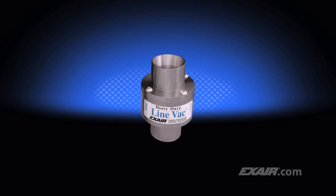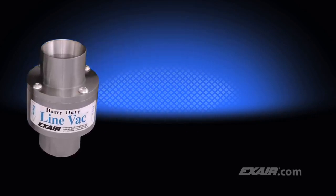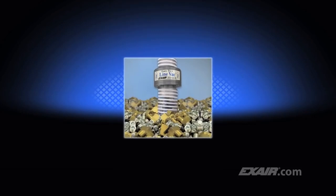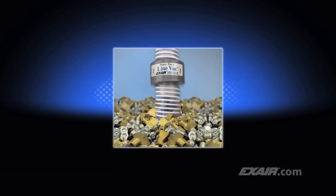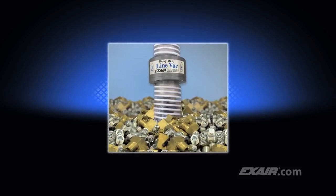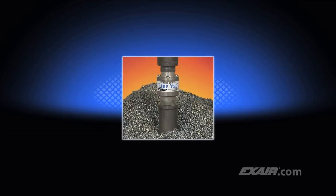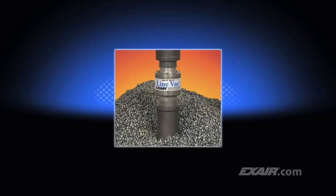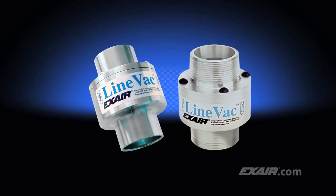Do you need to convey more material in less time? X-Air's Heavy Duty Lineback is our most powerful conveyor. It's been engineered to convey materials over longer vertical and horizontal distances. Depending upon the material being conveyed, it's possible to convey twice as much or more than the standard Lineback. Its hard alloy construction helps prevent premature wear, which is ideal for conveying abrasive materials like the steel shot shown here. Models are available for use with standard hose and tube, along with threaded models for use with pipe.